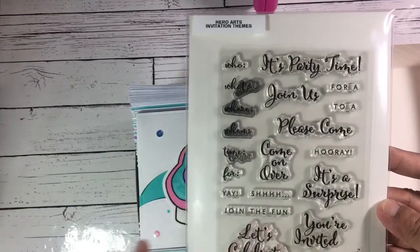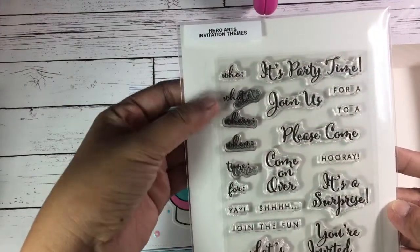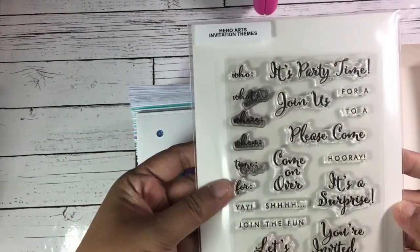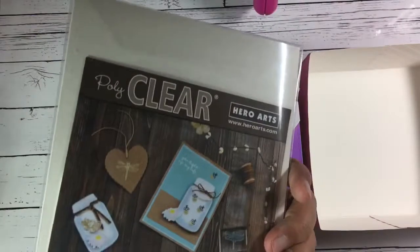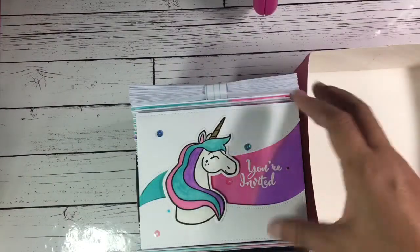I also have a Hero Arts invitation stamp set which I got from Hobby Lobby. This one has 'Let's Celebrate,' 'You're Invited,' and fields for who, what, where, when, and time. I really like this stamp set — I'm glad I have it.